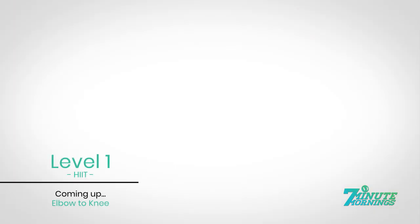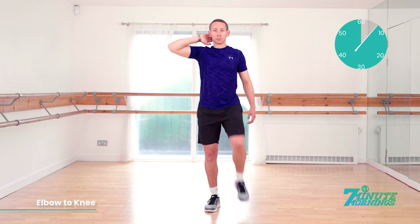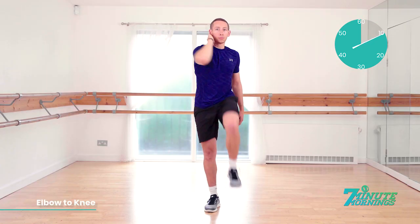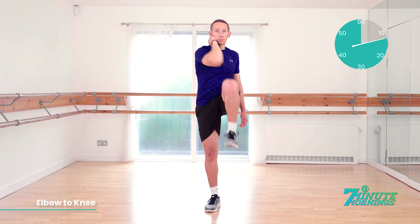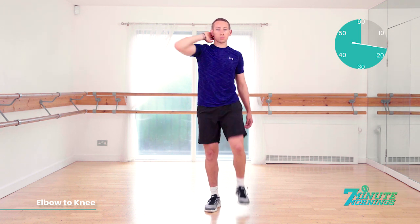Elbow to knee. We're going one side first. Ready, set, go. Lift your elbow to your knee, meeting at the belly button, keeping your abs engaged, and staying very light on your foot. 30 seconds. One side, and then we're going to switch sides. Keeping your abs engaged. Elbow to the knee. Try to get them as close together as you can.